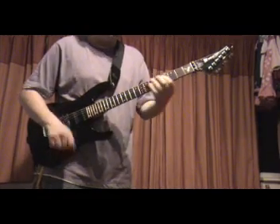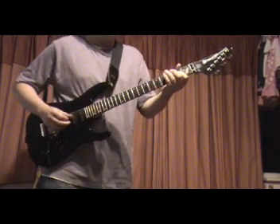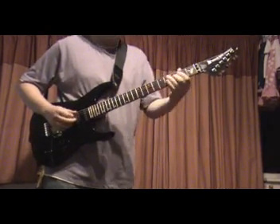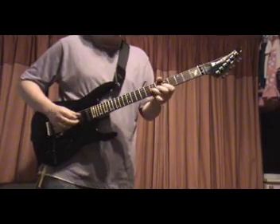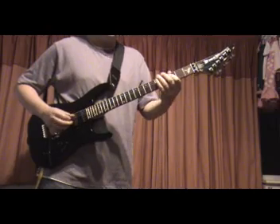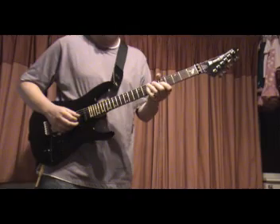Okay, now you'll be able to hear a little bit of fret buzz around the 3rd fret. It's mainly just on the 3rd fret — the rest of the fretboard is kind of okay. So the guitar can probably do with a bit of a setup.